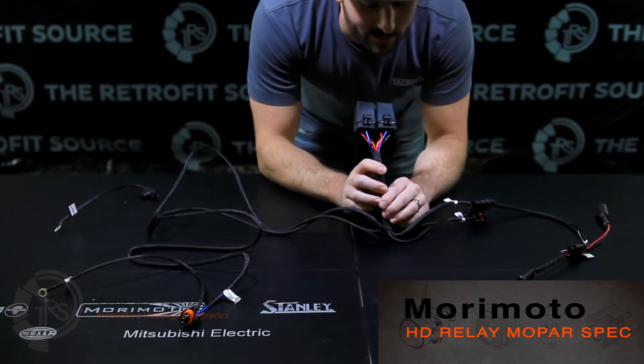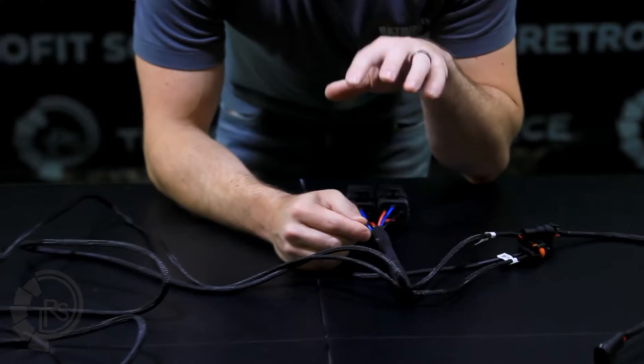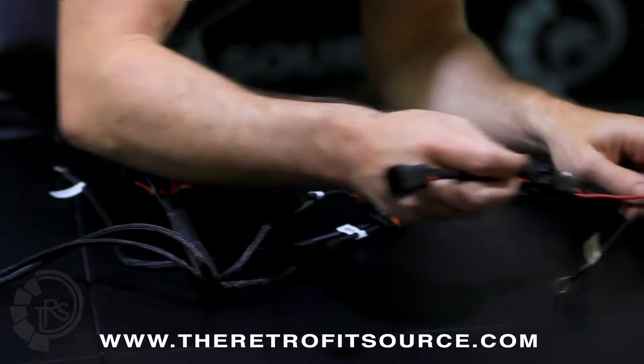The Mopar spec HD relay is designed to provide reliable power to your HID ballast. The difference between this one and the regular HD relay is that the Mopar spec includes an anti-flicker capacitor link.